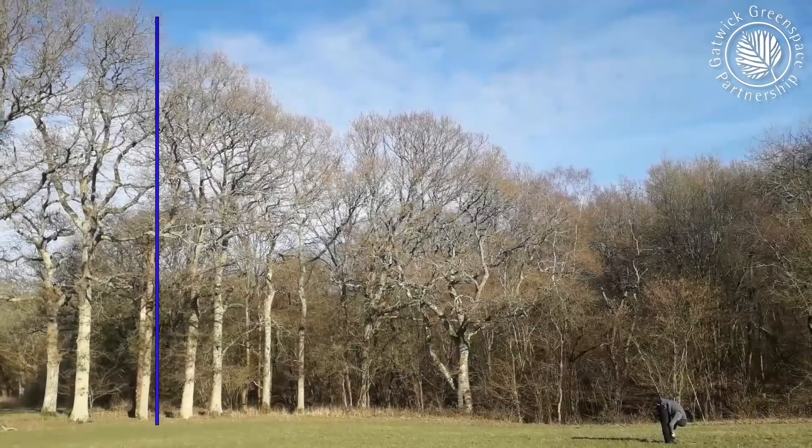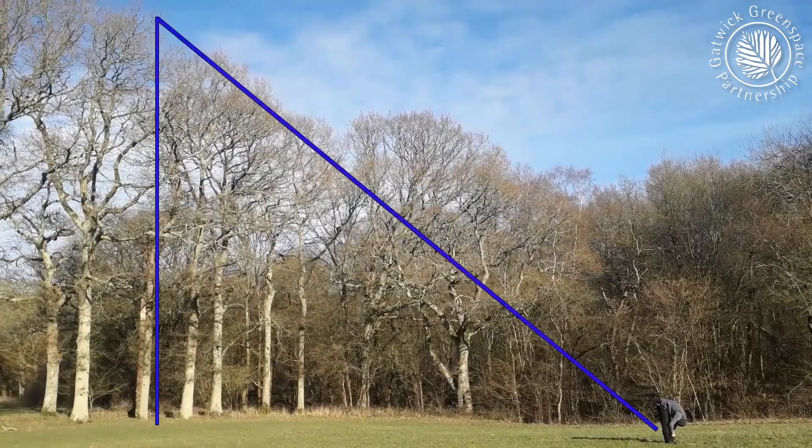The line of sight from your eyes to the top of the tree when looking between your legs creates a 45-degree angle. That line will form one side of a right-angled triangle. Another side of this triangle is from here to the base of the tree. Measuring this line should give us the height of the tree.